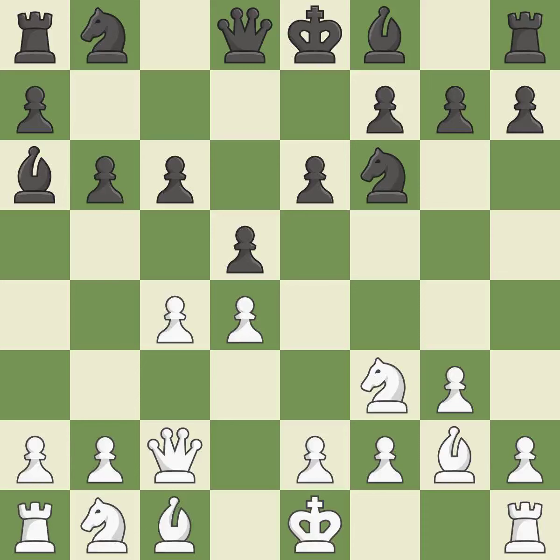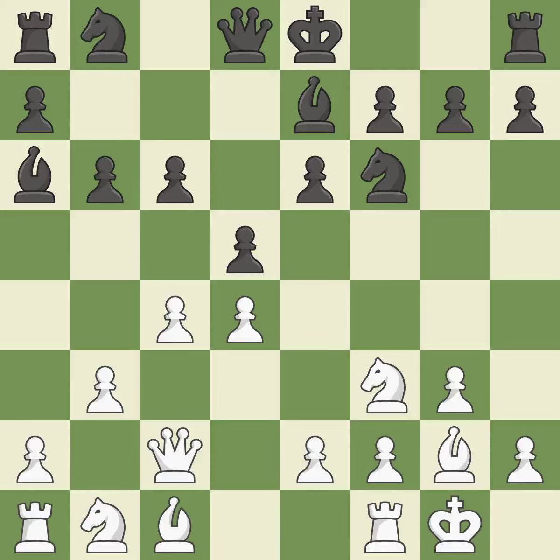That's good — the pawn is now suitably protected. By moving a bishop from its initial square, this activates it; it is quite good. Castling gets the King to a safer square, out of the center of the board, while also developing a rook.